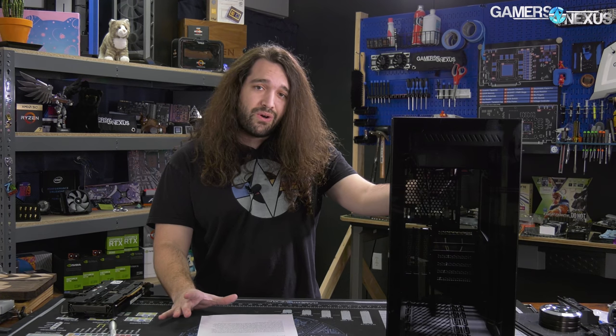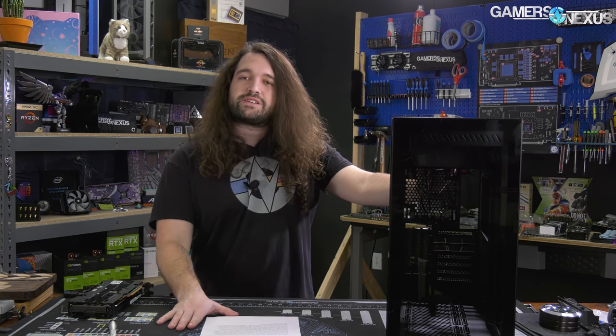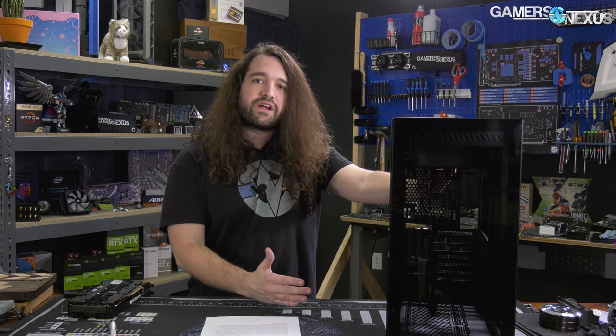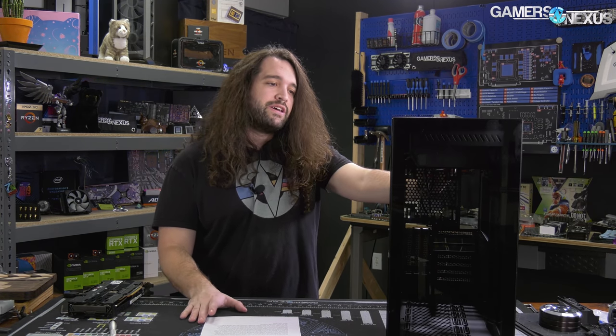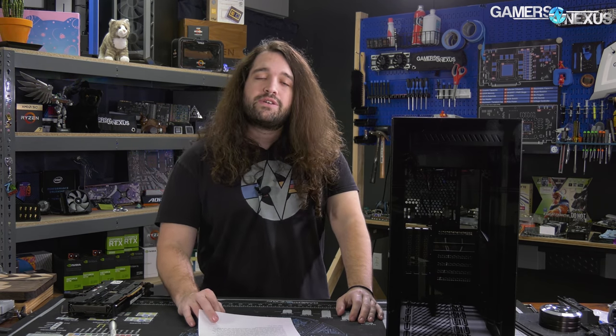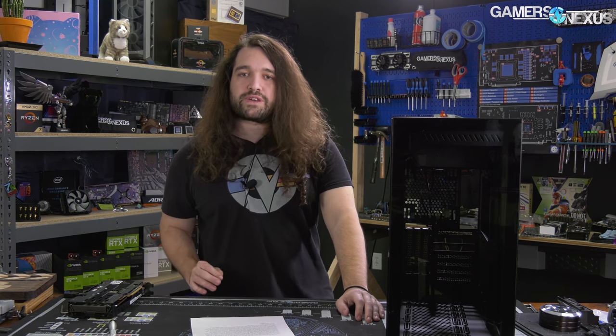It lacks the top radiator mount and moves the PSU into the only compartment at the top. But if you need an O11 clone and not the O11 itself, this is not wholly unworthy of consideration. If the O11 didn't exist at all, we could see being pretty positive on this. The only reason it's hard to give a firm recommendation is because the O11 exists, is very competitive, and set the standard. We hope Antec continues making cases at this level of build quality — lower than the O11s, but still sufficient and better than average.